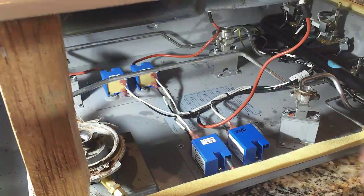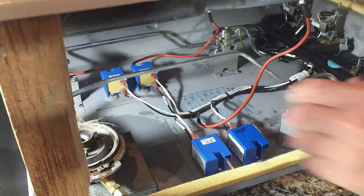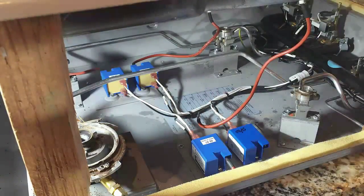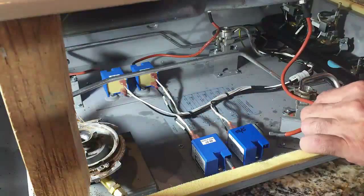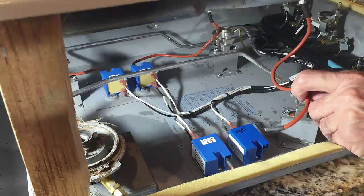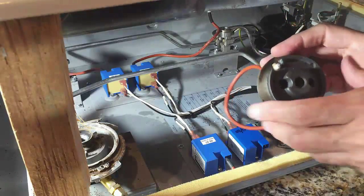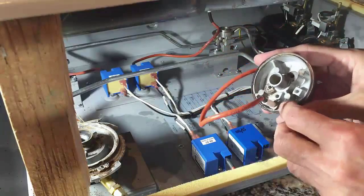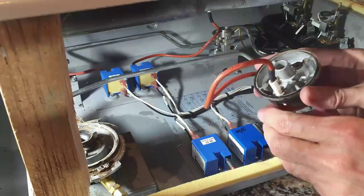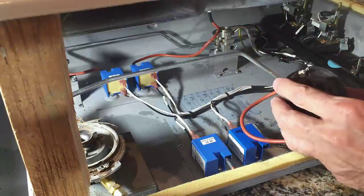That was pretty easy. I went ahead and wrote the date on the top since these other ones had the date on there as well, so we'll know if we ever service it again when it was replaced last. Here is the wire that leads up to the igniter. I'm going to replace the igniter — I think I can just pull this whole unit out. It's held on with a little C-clip, so we'll go ahead and do that next.